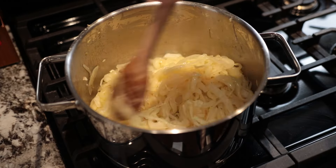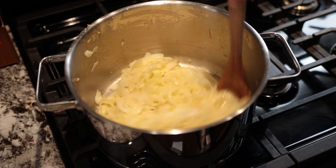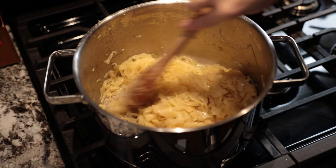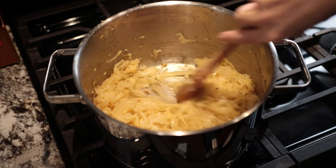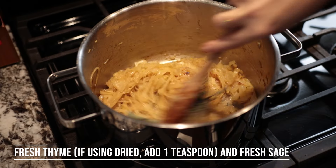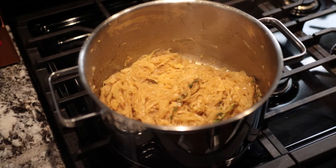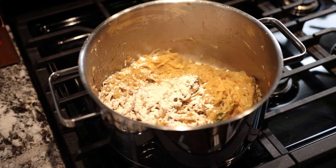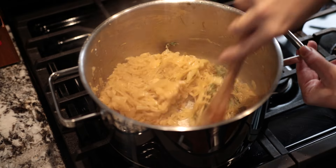After 10 minutes you can see it's slowly browning. Keep it at medium-high and continue until it's nicely browned. After about 25 minutes, add thyme and sage, and keep it sautéing for approximately two more minutes. Now add one tablespoon of flour — if you want a gluten-free version you can skip it. Mix it in and let it sauté for about a minute.